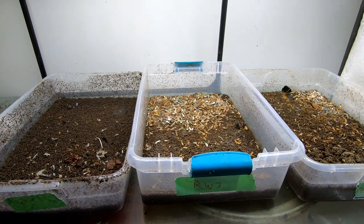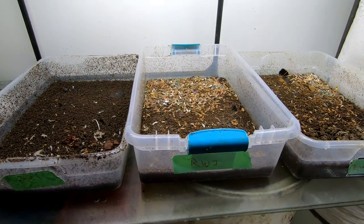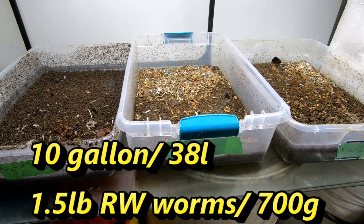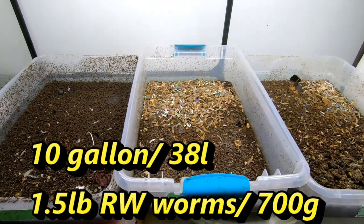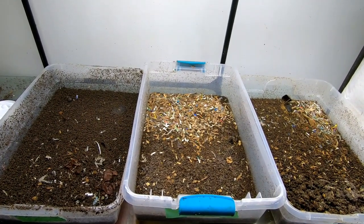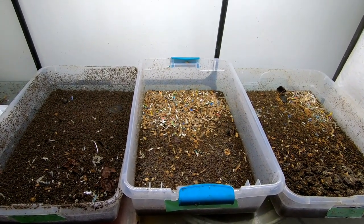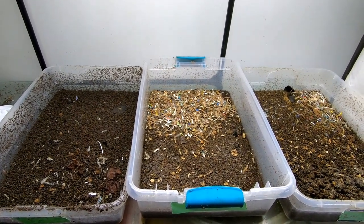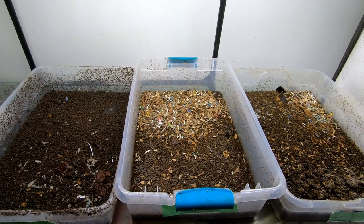Hey guys, it's Anne. Welcome to the channel. Today we are going to have a look in on my Red Wiggler Only bins. These are three nearly identical bins with the same volume, same amount of worms, same type of bedding, but they are at three different stages in their development. We're going to go one by one and have a look at them. I'll put the particulars at the bottom of the video as I go through the bins to show you how long it takes about two pounds of Red Wigglers to deal with the food scraps I give them on a monthly basis.